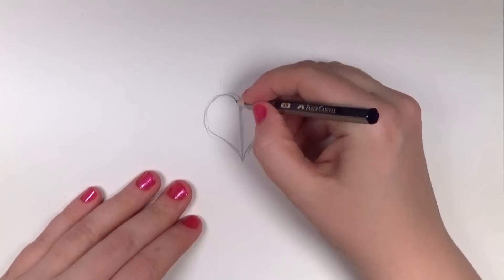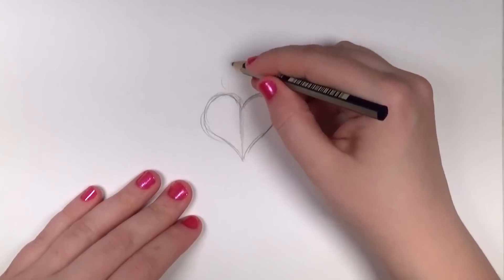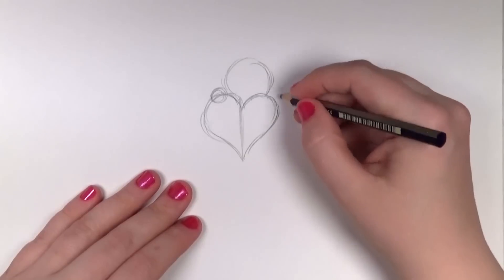Mine are kind of fast, but you can make slower ones if you need to. Next I'm going to draw the cat's head and then the two paws that are resting on top of the heart, and then I'm going to draw the cat's body.